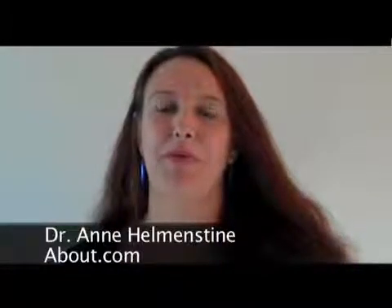Hi, I'm Dr. Ann Hellmanstein for About.com. I'm going to show you how to grow borax crystals around a snowflake shape so that you can grow your own borax crystal snowflakes.